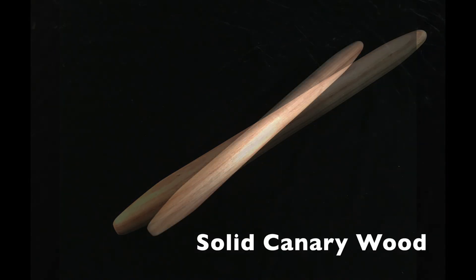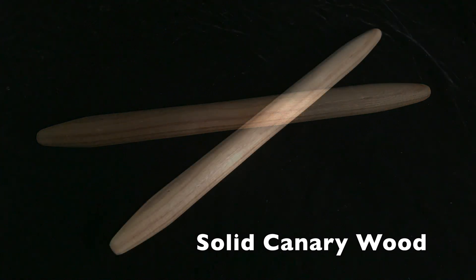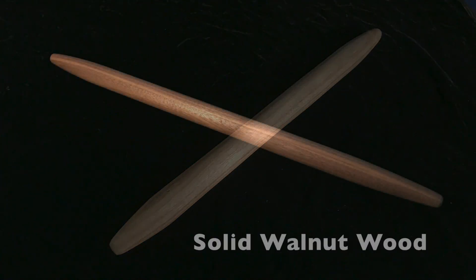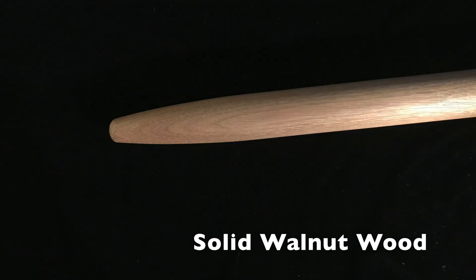I'm showing you two different kinds of French rolling pins today. One is made from canary wood, the other is from walnut. They are both milled from solid pieces of wood on a lathe. The ends are milled round and smooth for really seamless, hand-held use.